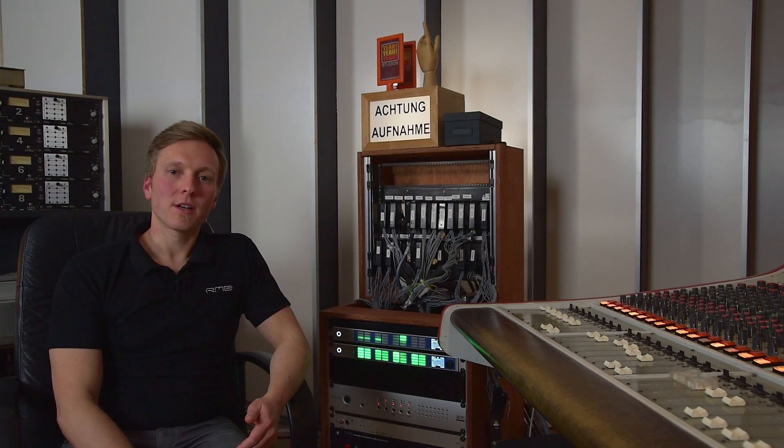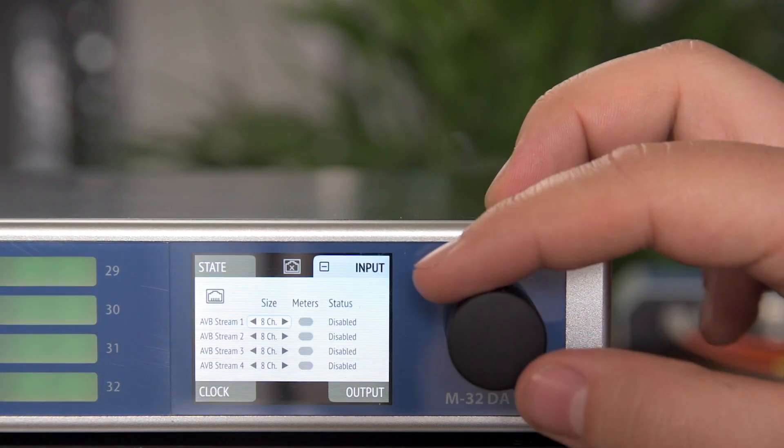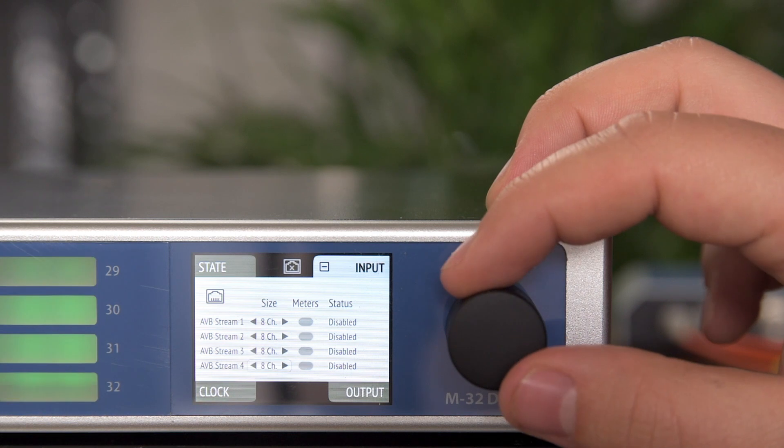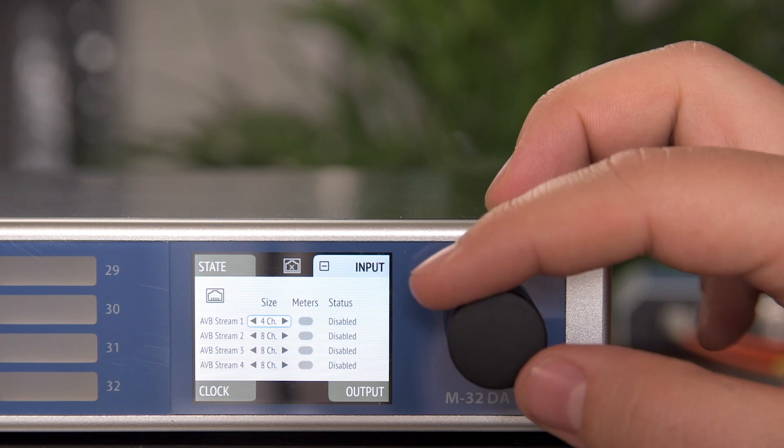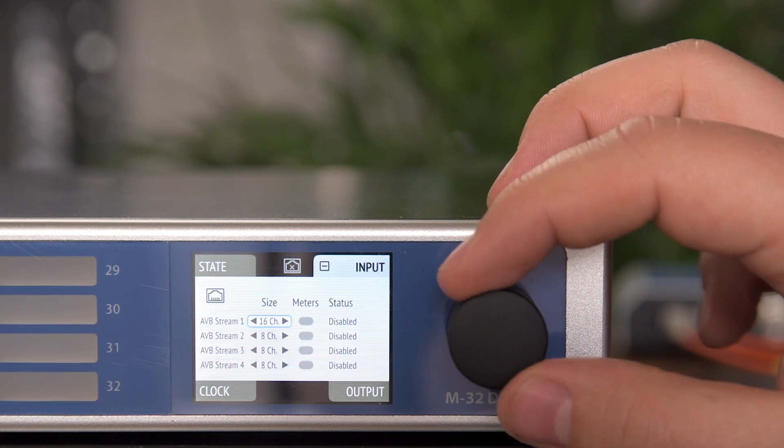AVB is a new network audio format and we have chosen it because it's an open format, so it's future proof. And what's more important, it's the only deterministic protocol out there, so it's guaranteed that your signals arrive in time and that your signals don't have dropouts.